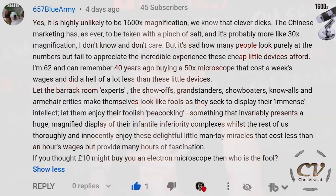Lastly, if you thought 10 pounds might buy you an electron microscope, then who is the fool? That's so gold.